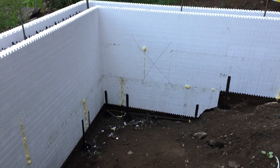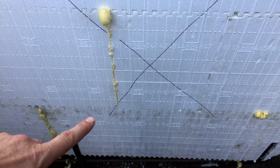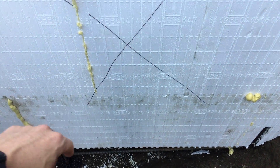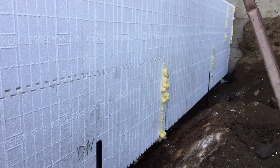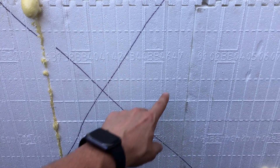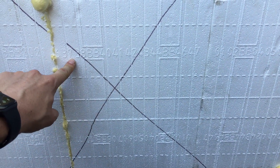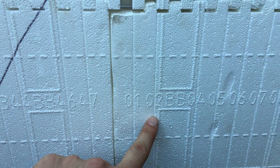There are sections where the ICFs don't use full blocks — this is one of them. This block goes from here to here — it's a short block — but as you look down this course they're all full blocks from the original foundation. You have to cut the blocks; they're super easy to cut — we use a pruning saw. You can see they're all numbered: the numbers represent inches, so one, two, three — this block happens to be upside down.